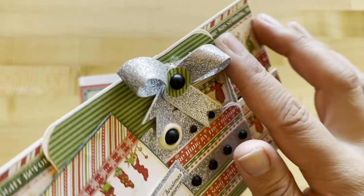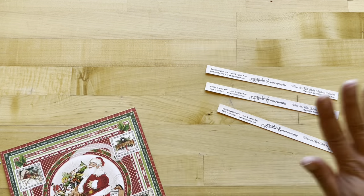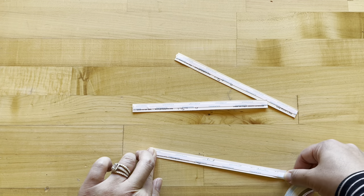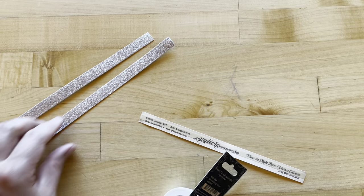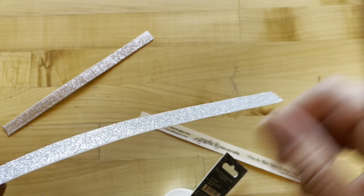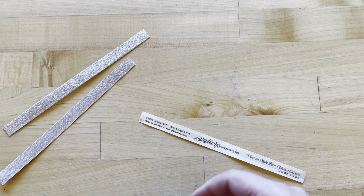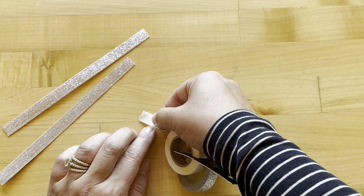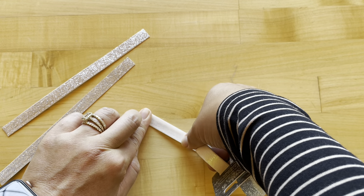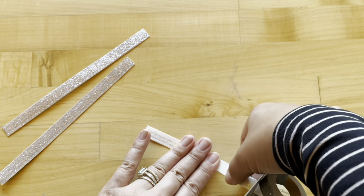Next we are going to start creating these fun washi tape paper bows. To do that, just take off three info strips from your eight by eight papers. For some added insurance I'm going to add some score tape on both sides of my info strips. Now we are going to start to create our glitter washi tape ribbons, adding it onto both sides. I've taken the score tape off of my info strip on one side and now I'm going to create an ivory glitter bow, starting at one end and slowly inch by inch adhering this onto my info strip.